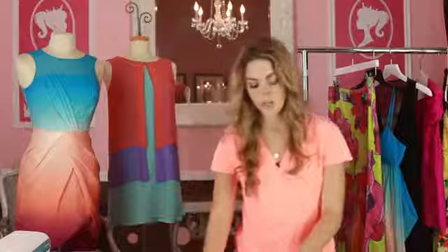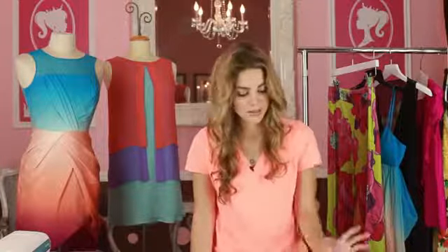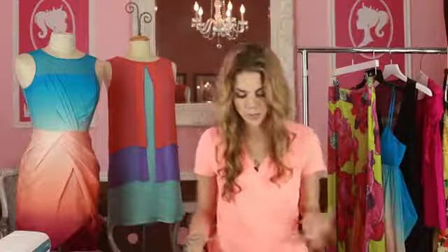Once it dries, you're going to take off the rubber bands and wash it, and then it's ready to go. You can wear it and you'll have a beautiful tie-dyed bathing suit. I'm Amanda Perna from the House of Perna. Thanks for watching.